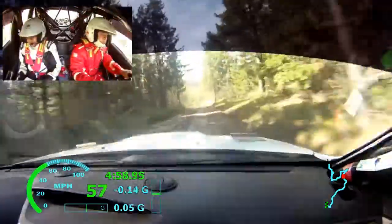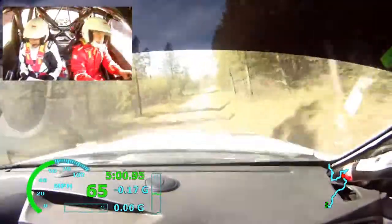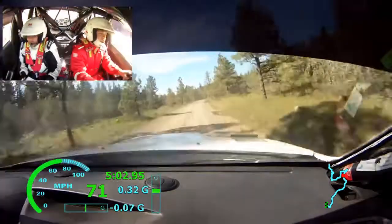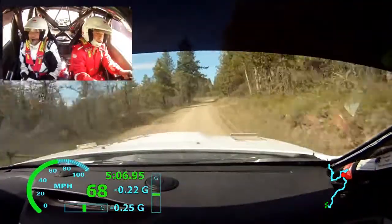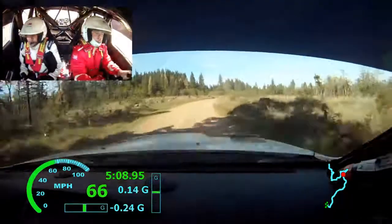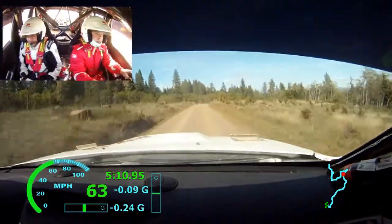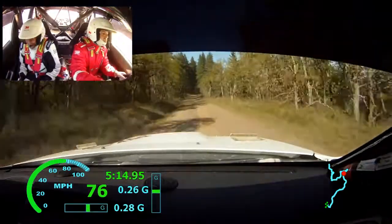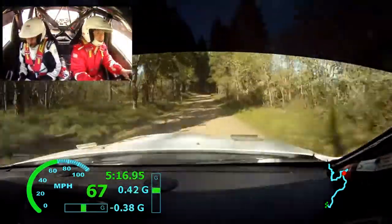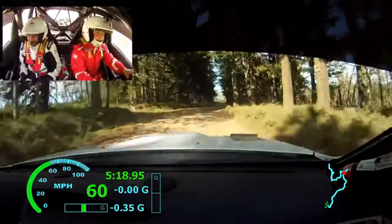100. Right 5. And right 5 plus. And right 5, don't. 70. Left 5, 70. Left 5, 70. 50. Right 5 over crest, 50. Right 5 over crest, over small crest. 50.